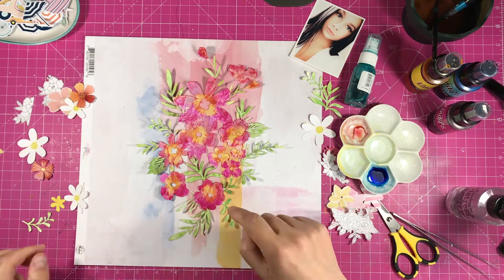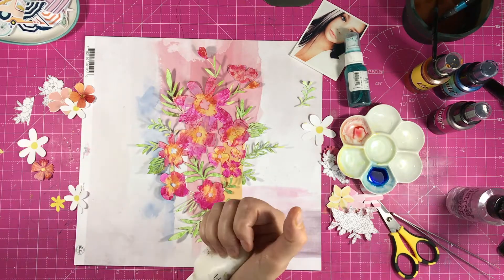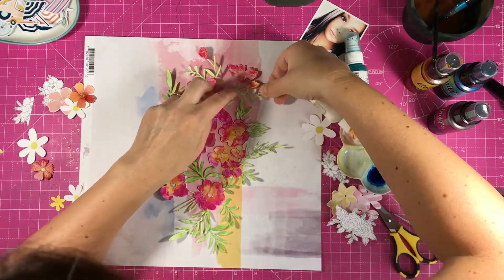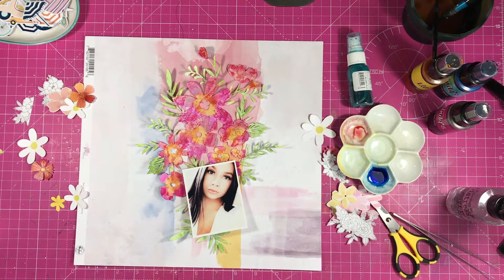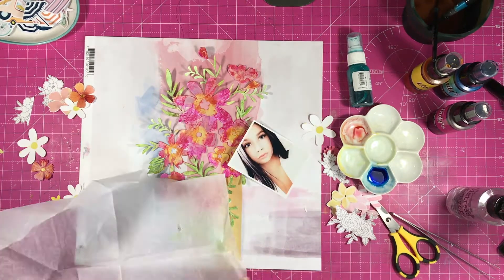I also stick on the extra leaves that I'd previously cut from the cut file. Helpfully, when Kimberly designed this, she added all the flowers and leaves as separate items as well, so you can just cut extras if you want to have them. I just added some more leaves to stretch it from top to bottom of the page.